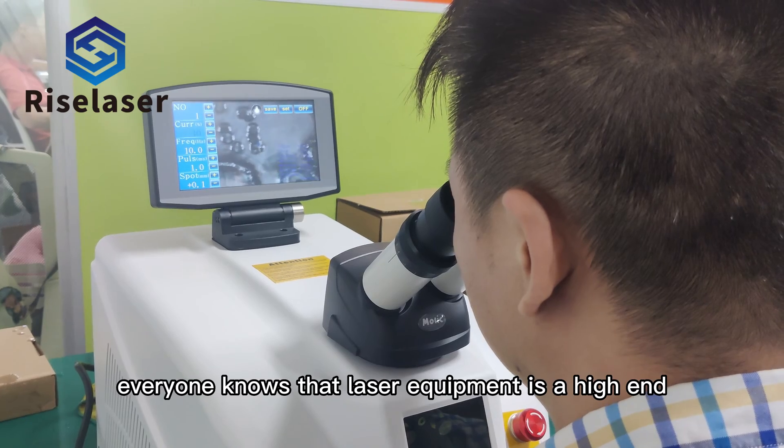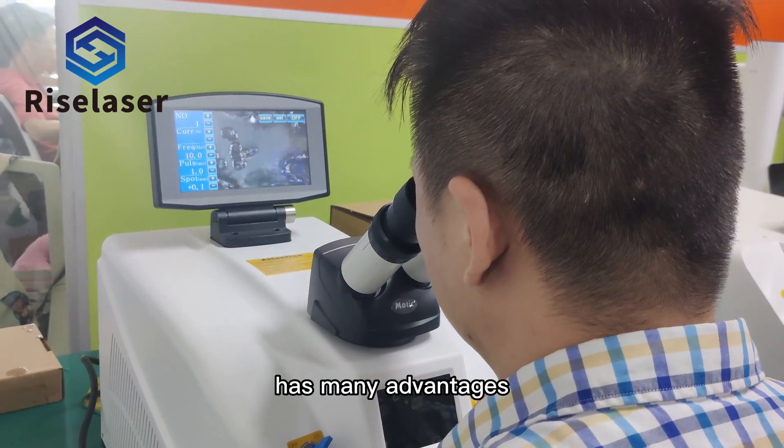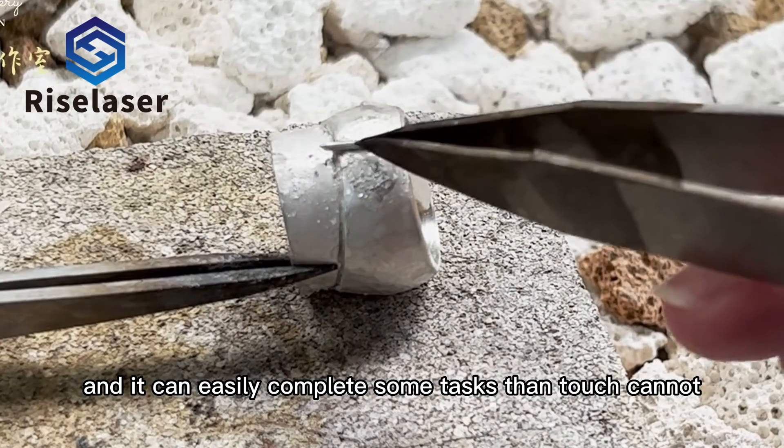Everyone knows that laser equipment as a high-end processing equipment has many advantages and you can easily complete some tasks that touch cannot.